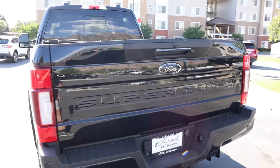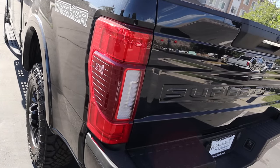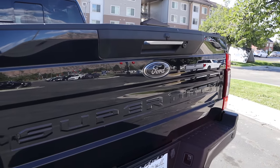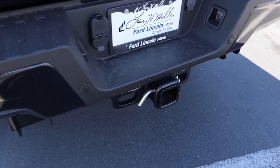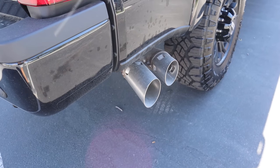At the rear, we have the signature Super Duty taillights with the blind spot sensor in the center. There's a darker Ford logo and Super Duty logo as well, more parking sensors on the rear, look at how big the receiver hitch is, and of course dual exhaust tips poking out the side.